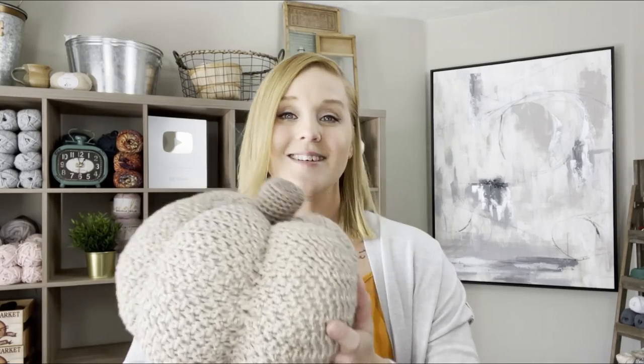The pattern for this pumpkin can be located in both the description section right below this video and the comment section. I'm going to pin a comment to the very top, so it will be the very first comment. You can find the link to the pattern, just click on that link and purchase the pattern. You do not have to have the pattern to make this pumpkin. I'm going to be very descriptive in the steps and stitches in this video, but if you would like the pattern so you're not having to watch this video over and over again, it could be a great reference.